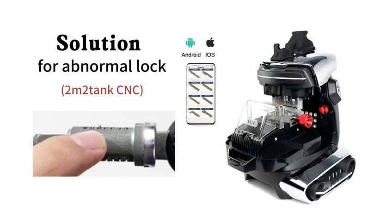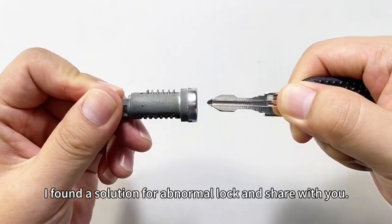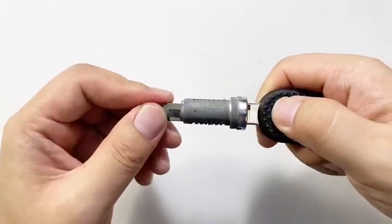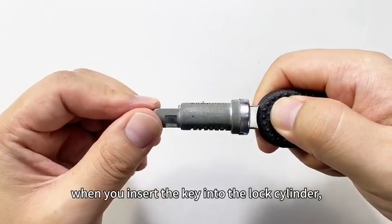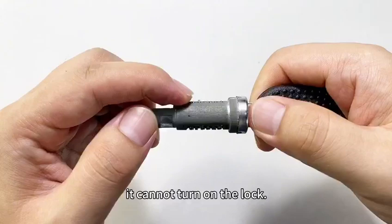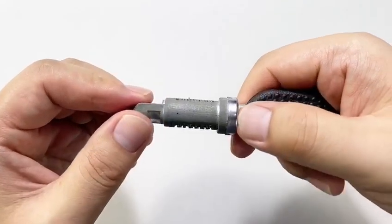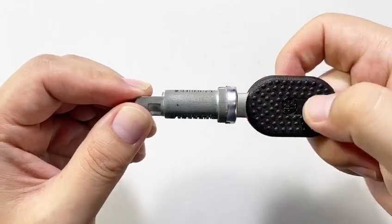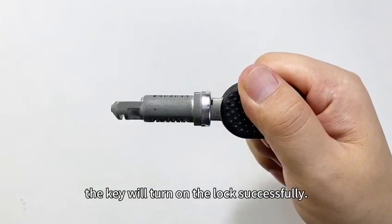I found a solution for an abnormal lock and will share it with you. Did you ever meet this trouble? When you insert the key into the lock cylinder, it cannot turn on the lock. But when you pull the key out a short distance, the key will turn on the lock successfully.